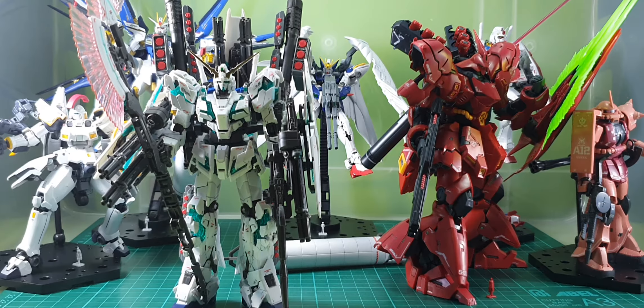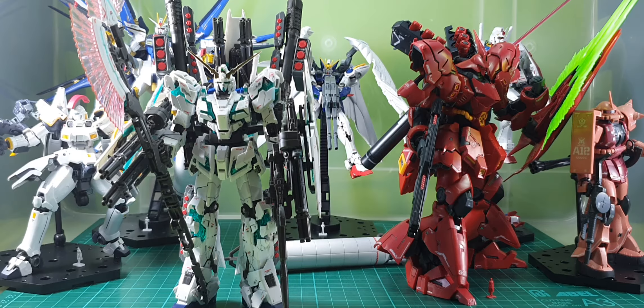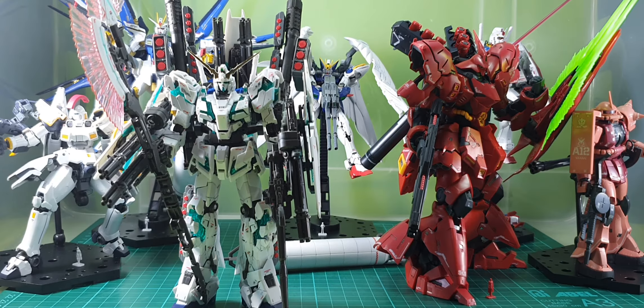What's your favorite Gundam? Comment below, let me know. And as always, Samram signing off — peace.